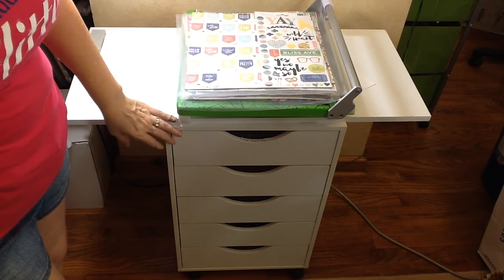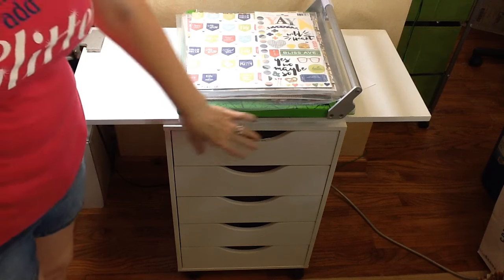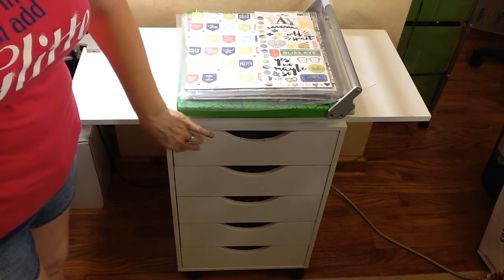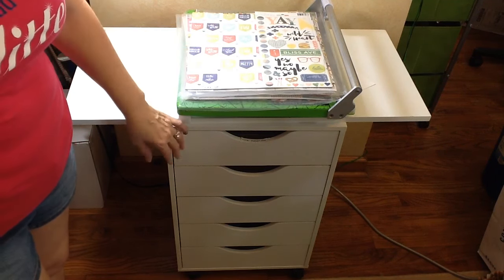This cabinet is from Michaels. I know Ikea sells some that are similar, but you need to be really careful of which ones you get if you're shopping at Ikea, because some of them are not wide enough for the 12x12 papers, which is really important for what I'm using it for.